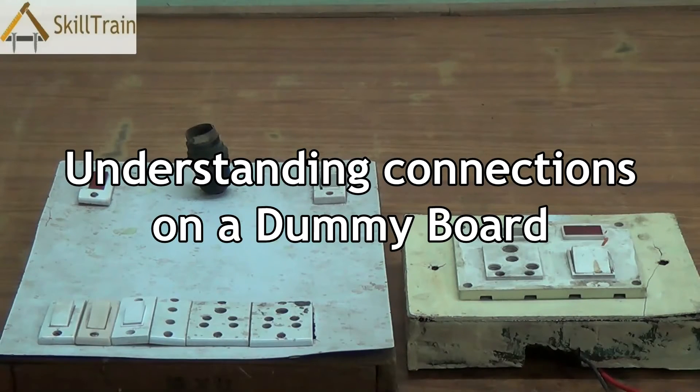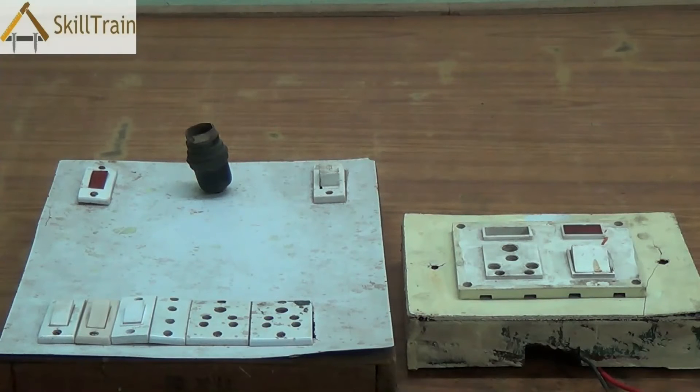Hello and welcome to this next video on electrical repairing. In the last video we tried to understand how the connections from the electrical pole to the meter to the entire house usually happens. So we understood a little about house wiring and some of the basics of house wiring. In this video we will take a closer look at one of the important aspects in each of the rooms inside a house.